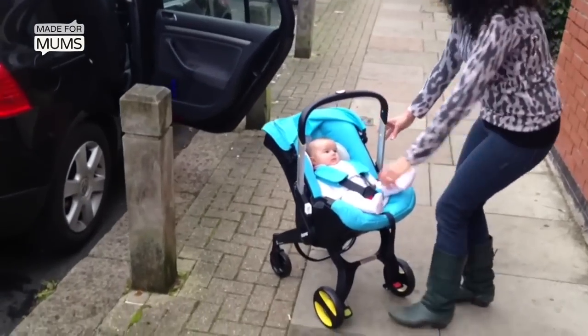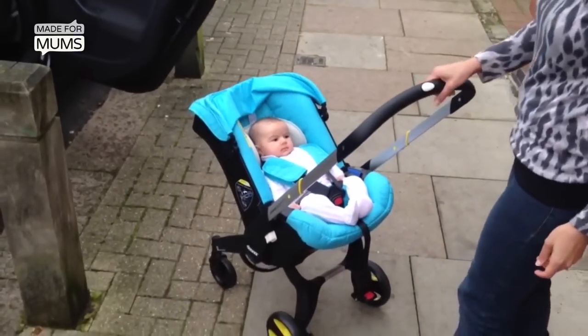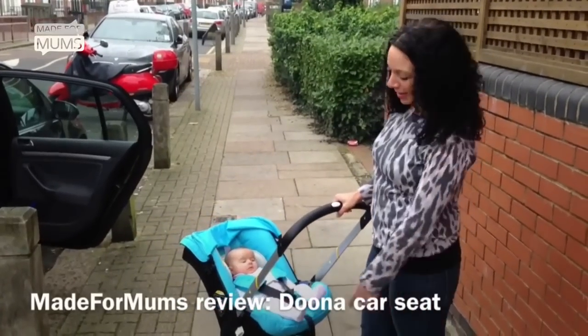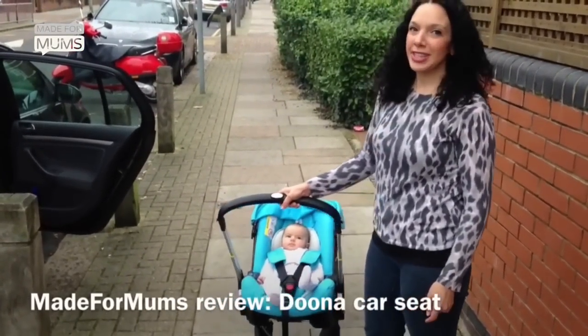There we go. The handle comes forward like that and extends out, and you've got a car seat on wheels. It's not quite a buggy because there's no storage space, but it could be useful in some situations.